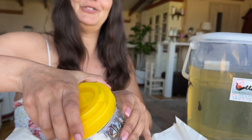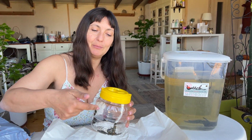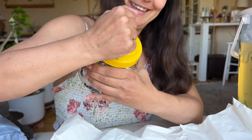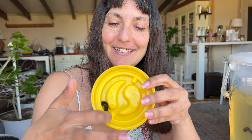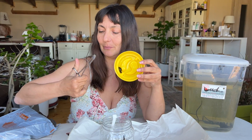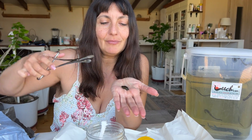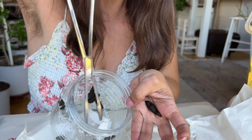I managed to unscrew the cap. What you want to do when packaging them is to put your cotton just the same way as whoever packaged this did. This is one of the jars, and I'm going to use four sets which you can buy on leech.com — everything you see here can be purchased there. This is what the leeches look like inside the jar.